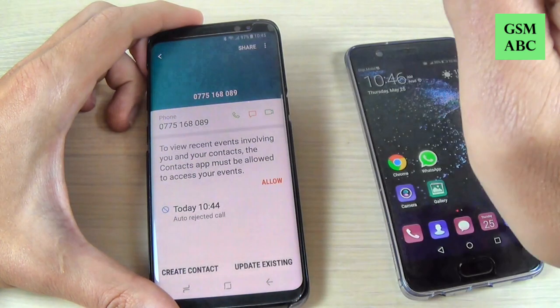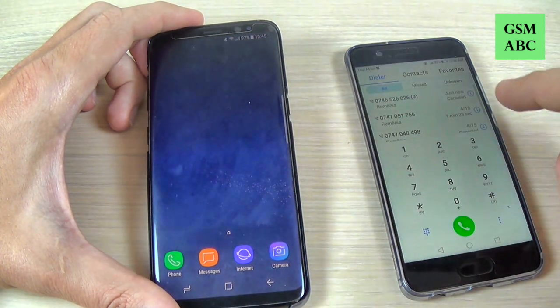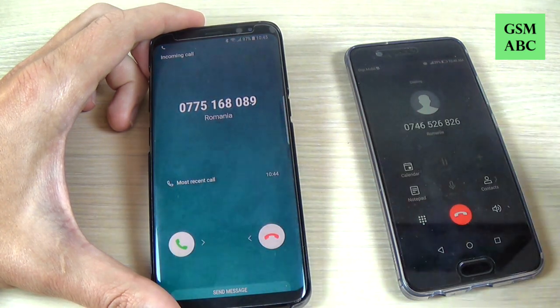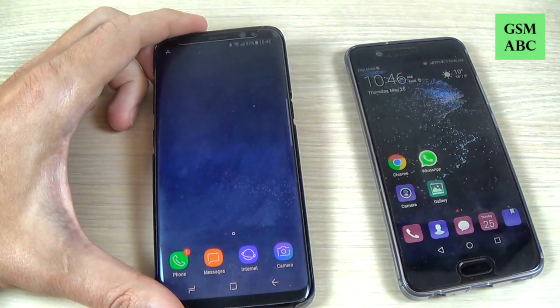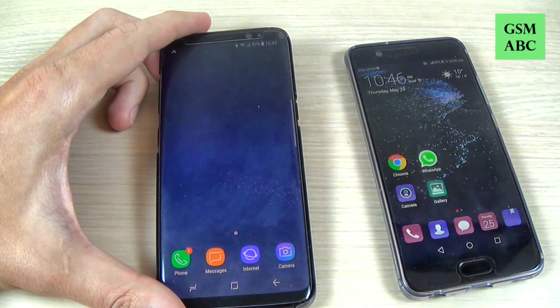Now let's try again — and now everything is okay, you can receive the calls. So this was my short tutorial for today. I hope it was useful for you, and have a nice day.